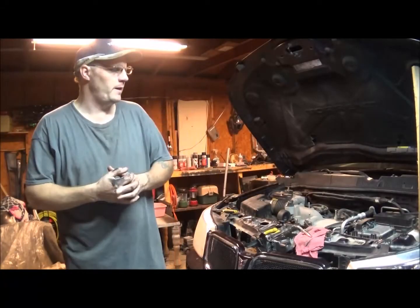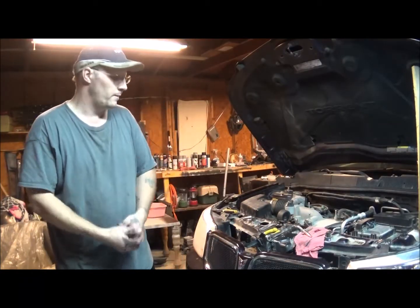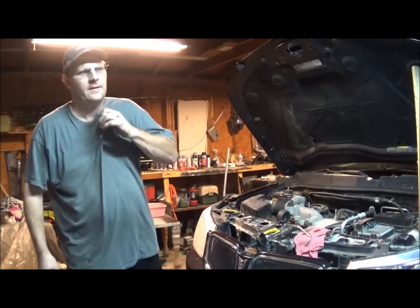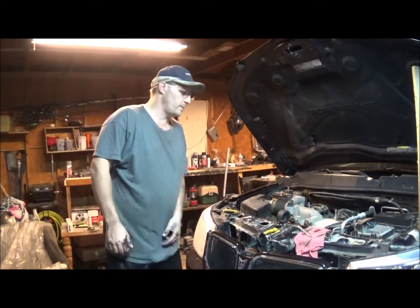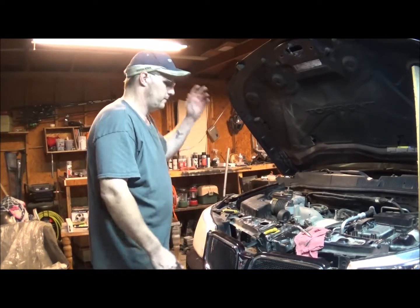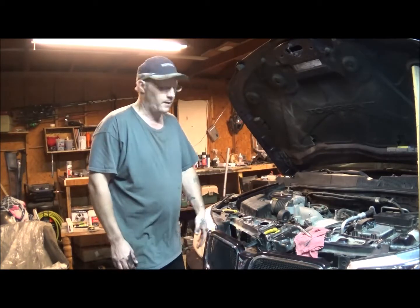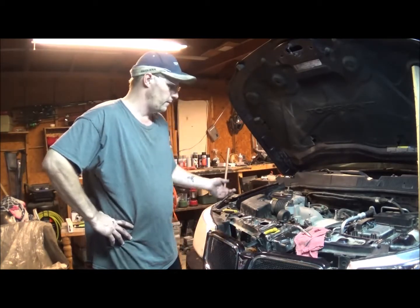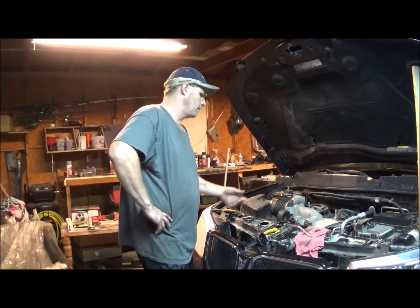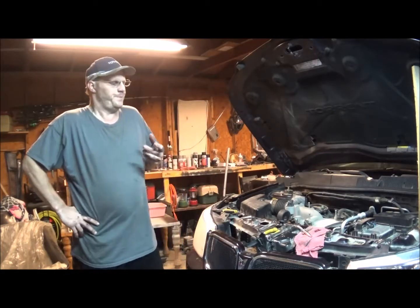I've got my buddy's 2006 Pontiac Torrent here and I'm doing a compression check. I started with cylinder two because it's the front and it's the easiest to get to. The back — cylinders one, three, and five — is kind of a pain to get to. You can tell a little bit by just doing the front, but you still want to do the back too. The car is overheating.